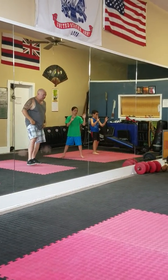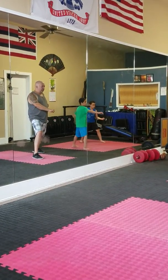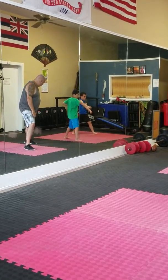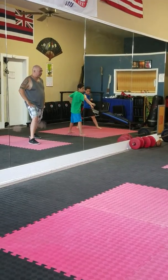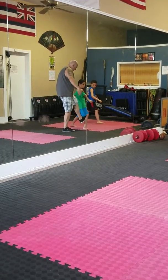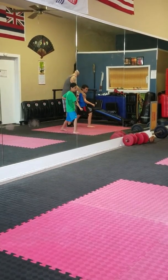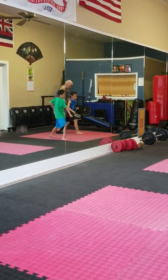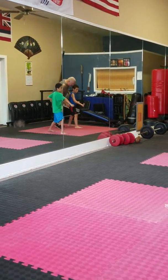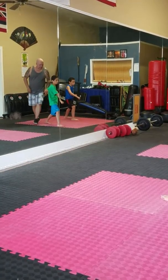Now traditional karate — you're going to step forward, feet are wide. Chamber your right hand, left hand is plugged to the fist right here. Put your foot in, fix your feet like mine. Where are your hips? Move your foot a little bit, move out — there you go. Now bend your leg, square your hips.